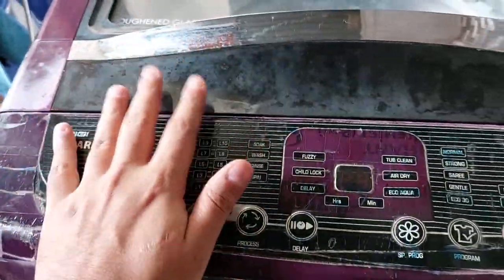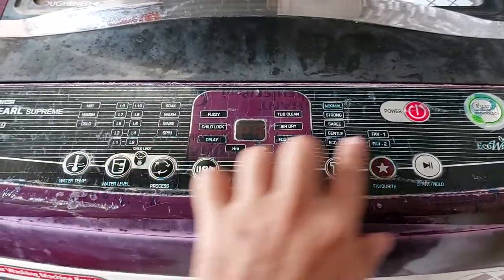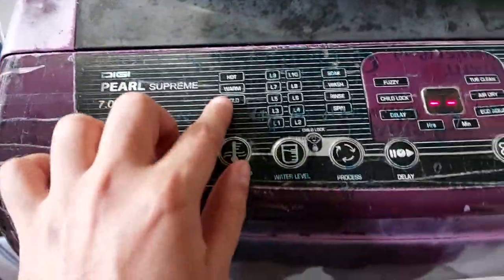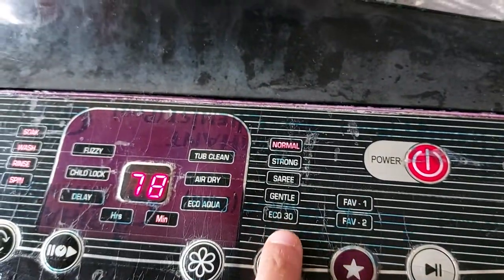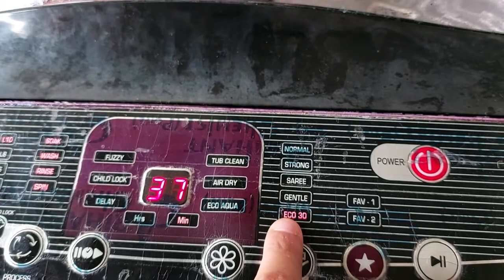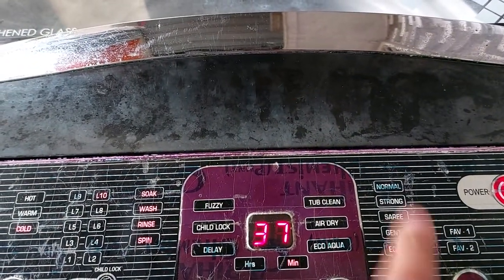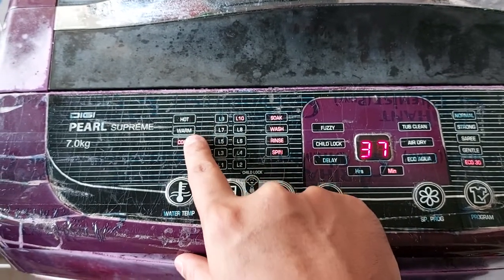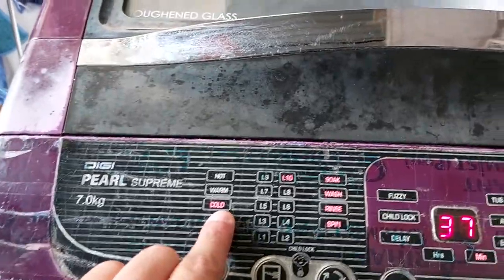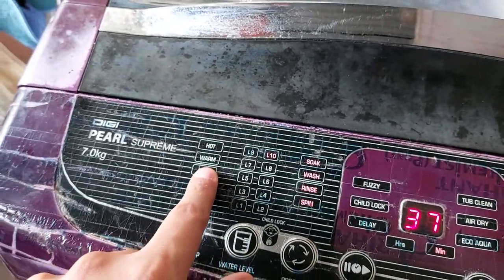I bought the old 7 kg machine for around 14,000 rupees from a local market five to six years ago. It has four modes: soak, wash, rinse, and spin, and all four work even in eco mode. In my new Samsung, only wash, rinse, and spin work in eco mode — soak is not available, which is a drawback. The old machine also lets you select hot, warm, or cold water: selecting hot draws from the hot tap, cold from the cold tap, and warm mixes both — a great feature, though I never used it.